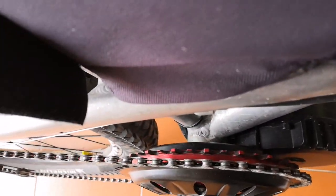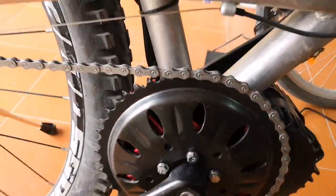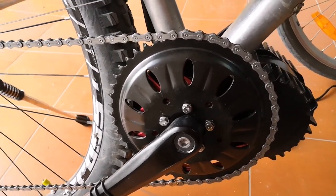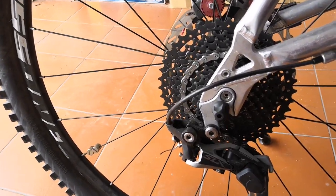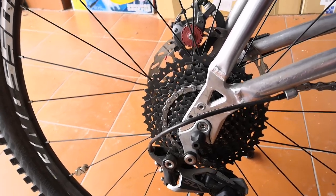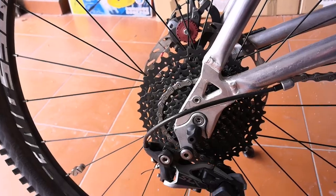The latest thing I've just done is I've got a 42-tooth bling ring — you can see there on the inside — and I've just put the other Bafang 46-tooth one on here. On the back I've switched up to a 10-speed 11-to-42-tooth cog.